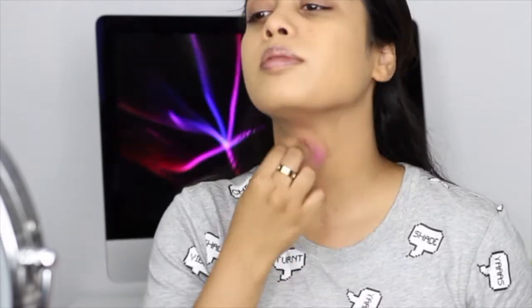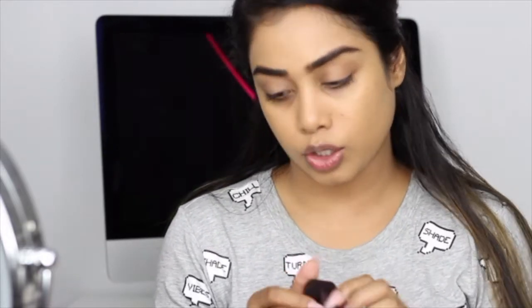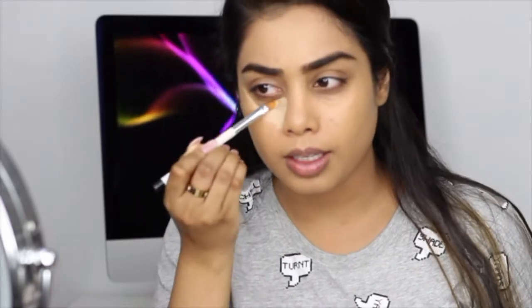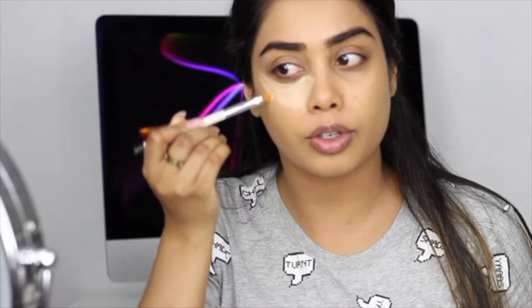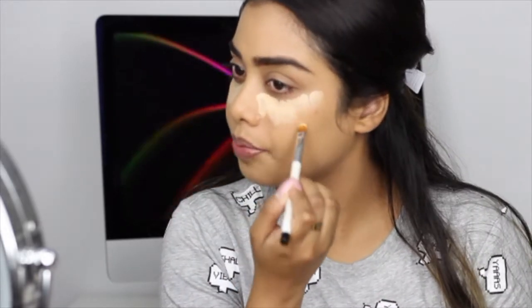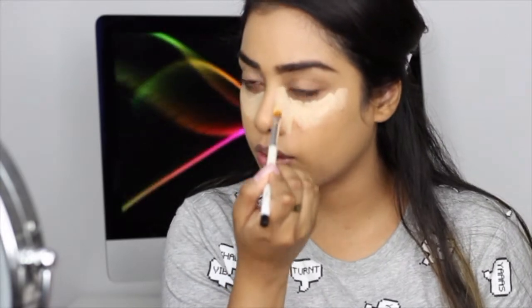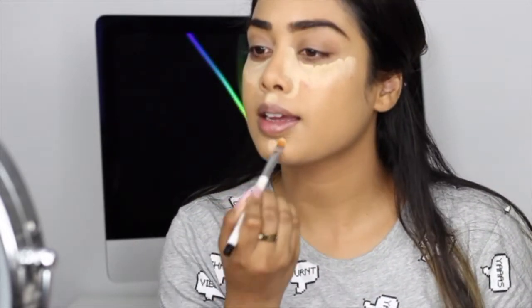Now for my concealer I'm going to be using the Laura Mercier Secret Concealer for under eye, and this is in the shade 2.5. I haven't used this concealer in so long but I have definitely already hit pan. It's really nice and creamy — I've never really been into cream concealers because they were always kind of dry for me, but this one is super creamy and super full coverage. When it comes to my concealer I always want a full coverage concealer because I just love concealer — I cannot do it without concealer. I'm going to take it right up against the nose to slim the nose a little bit, and I'm also going to take it right into the inner corner of my eyes because that's where we tend to get the most darkness.